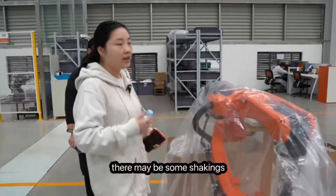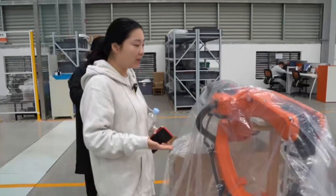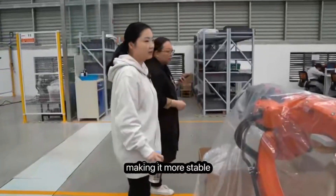Although the robot structure has already been locked by programming into this package gesture, during delivery there may be some shaking. So this supporting structure is used to support the whole structure and make it more stable during transit.